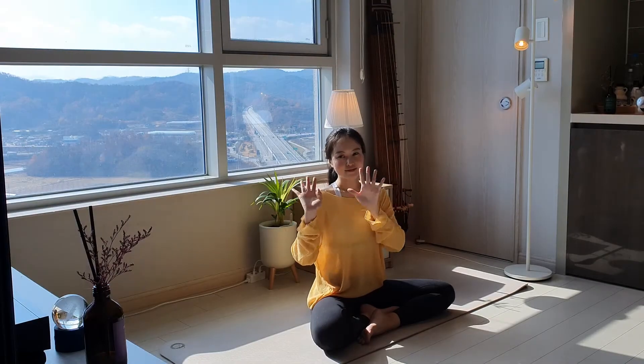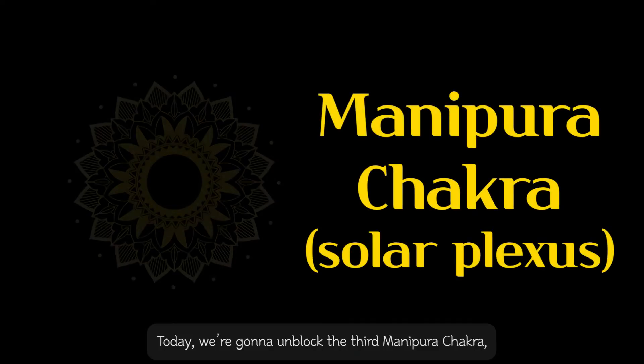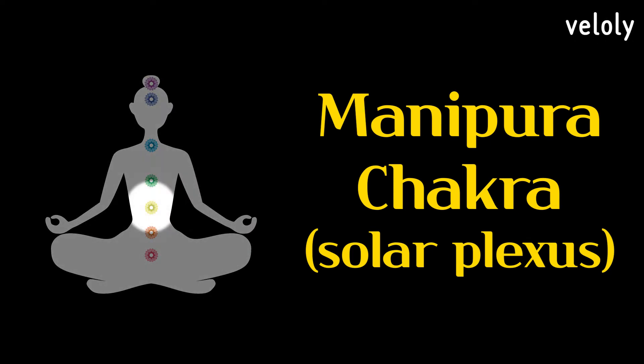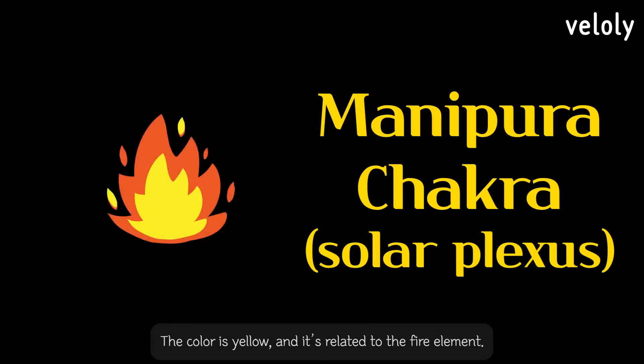Hello, today we are going to unblock the third Manipura chakra, also called the solar plexus chakra. It is located above the navel, the color is yellow, and it is related to the fire element.